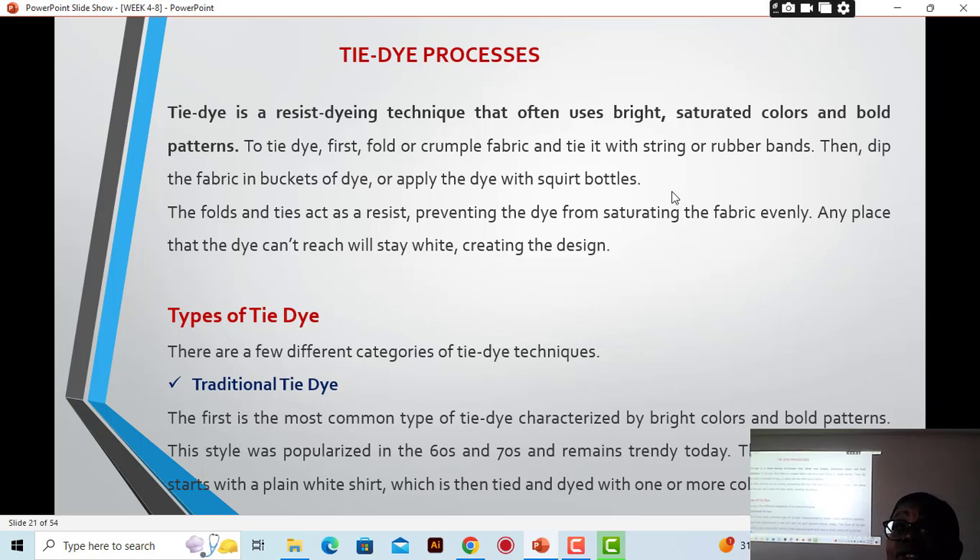The folds and ties act as a resist, preventing the dye from saturating the fabric evenly. Any area the dye can't reach will stay with the background color — white if your fabric was white before dyeing — creating a design. So if you are asked to write a short note on tie-dye, this is what you can write to explain it.